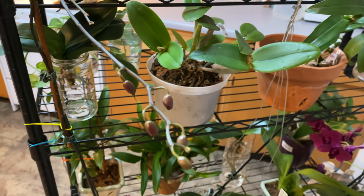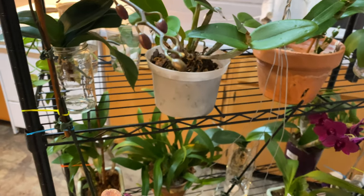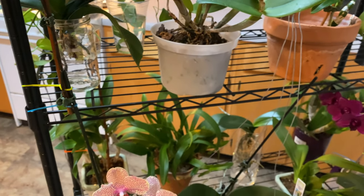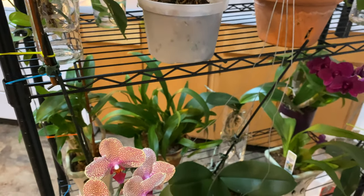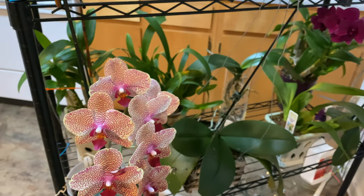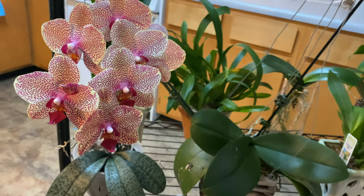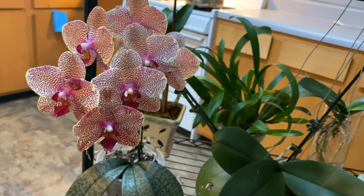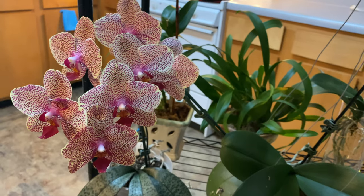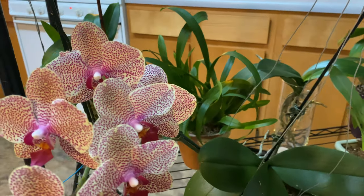Welcome on back to the people's channel — Orchid for Dummies. This is my indoor grow space. It's not much but it is mine. Please like this video before you exit. Please do that for me. If you are a new viewer please subscribe and ring the bell so you will be notified.